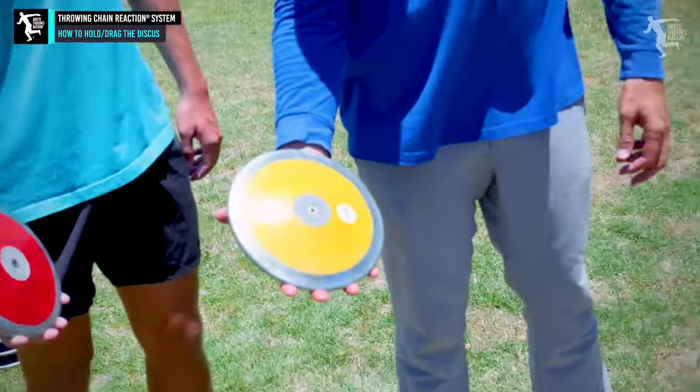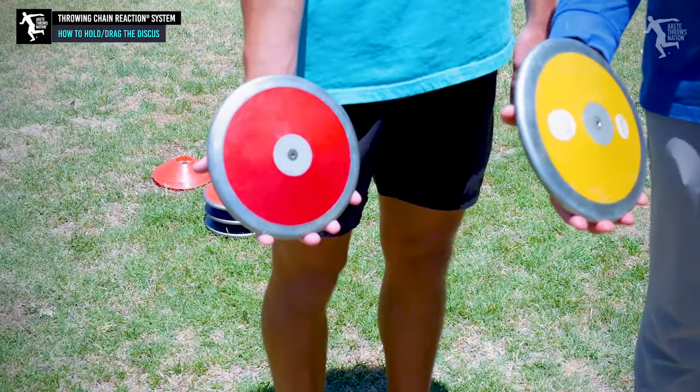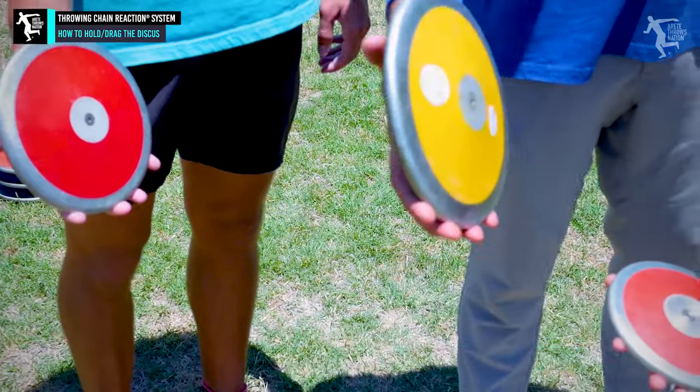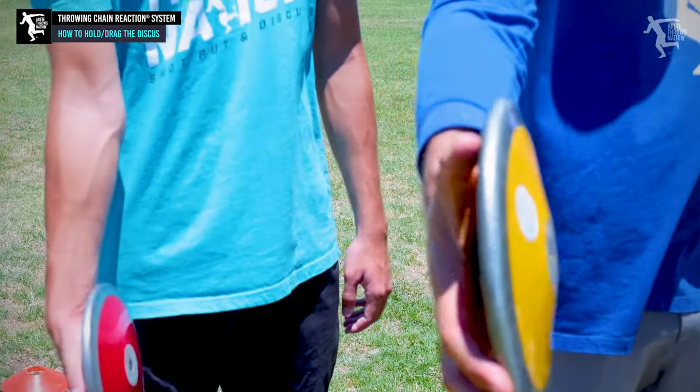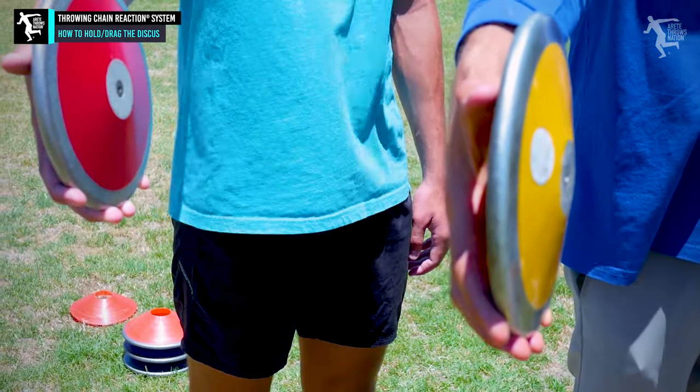You guys are going to take the discus. We have it in our fingertips, with the thumb kind of on the edge. A lot of you guys don't have the thumb on there — it's got to be closer to the edge so you can feel that. What we're going to do is we're going to turn the discus like this and we're going to point the discus down.